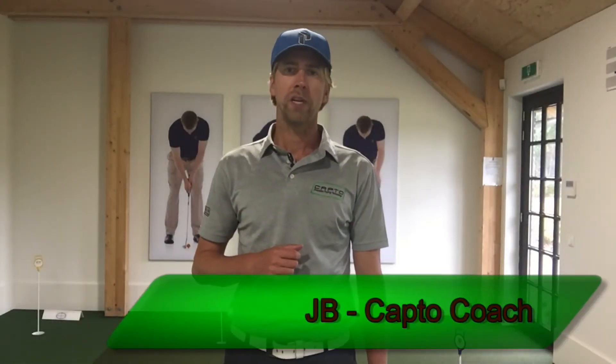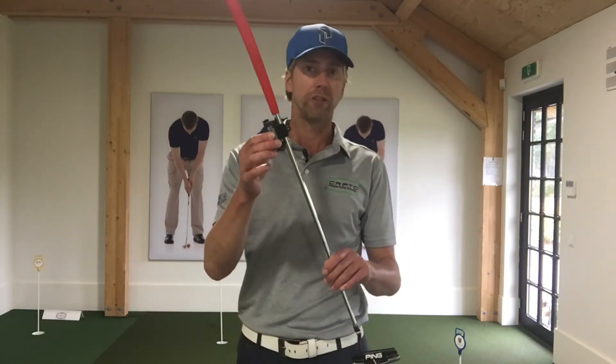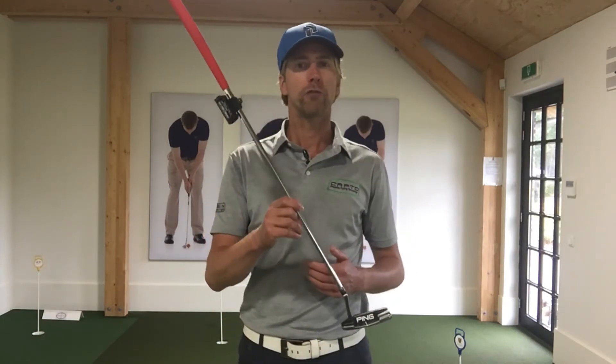Hi, my name is JB and I'm a CapToe coach. Welcome to the e-learning community of CapToe Golf. CapToe is a putting sensor that you can attach to the shaft, and when you make a stroke with your putter it generates all kinds of interesting data. Here in the e-learning we're going to teach you how to read the data, how to interpret the data, and how to use this data and the CapToe sensor in your coaching.